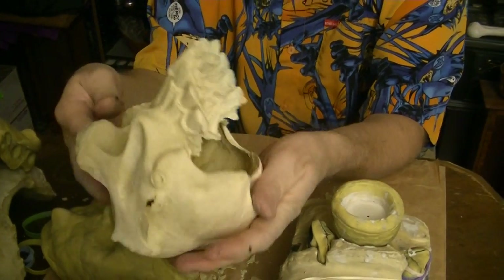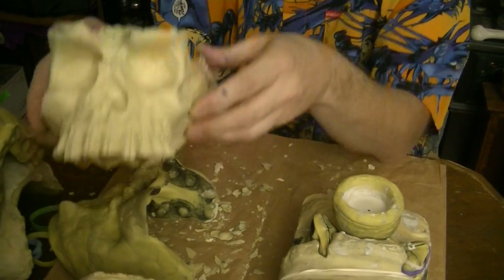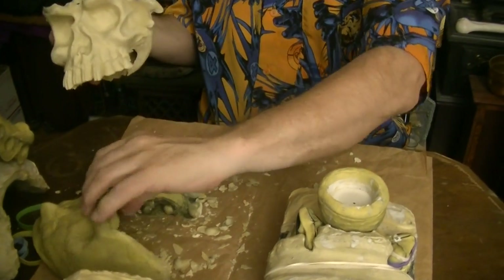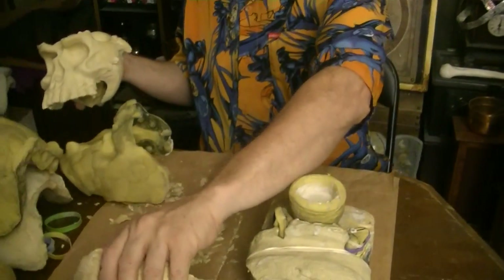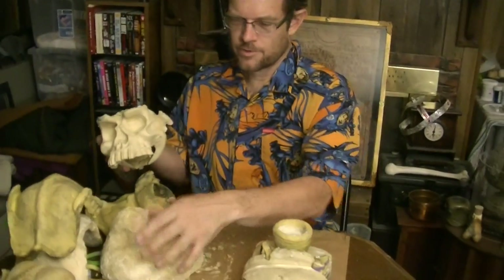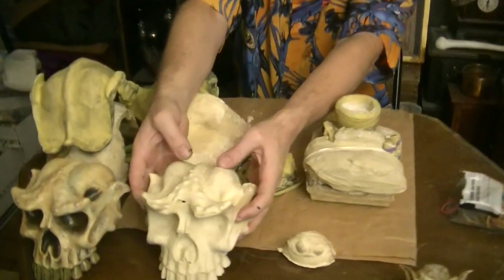But there we have our Troll Skull, made out of Durham's Rock Hard Putty. Now let's move this over and stick the Troll Skull there just for comparison.